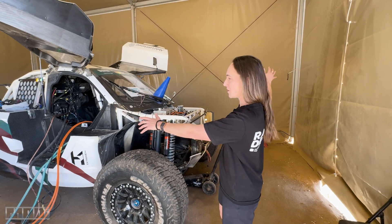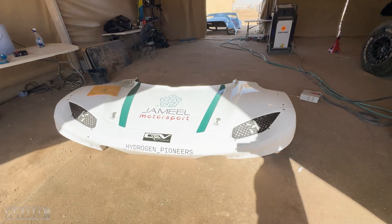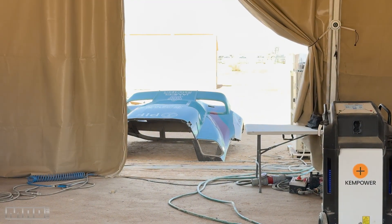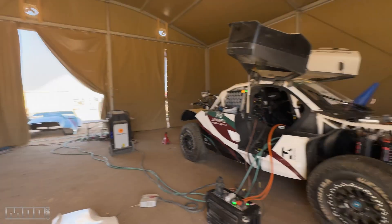It doesn't have most of its bodywork on at the moment, so you can just see a lot of its raw cage. That is the bumper. And out the back is the rear bodywork.